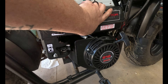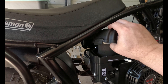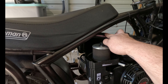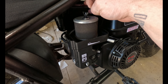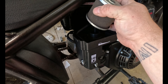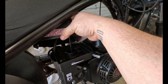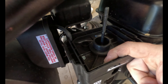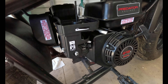So first thing you want to do is take off the air box. Keep in mind this is for the Predator engine, so it may be a little different compared to your stock engine, but all in all it's about the same. Take off the wing nut, pull out the filter, disconnect the breather hose up here on top of your fuel tank, and slide the air box out of the way.